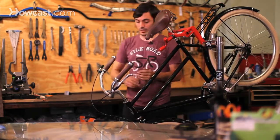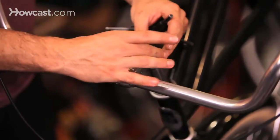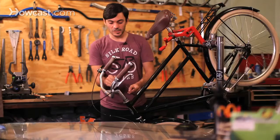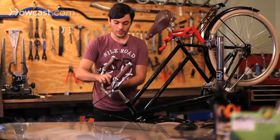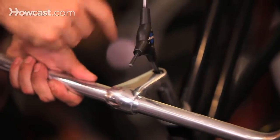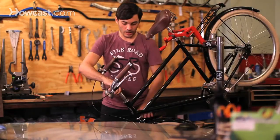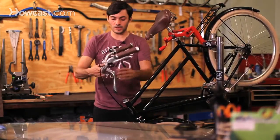The way you can tell is it has something called a quill stem, so it doesn't look like the other stem that comes out from the steerer tube. This one actually sticks inside the steerer tube. I'll show you what it looks like off the bicycle — you just unscrew this with a six millimeter hex wrench, and then you can pull it out and see it's a quill stem.